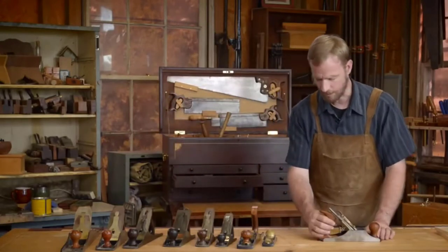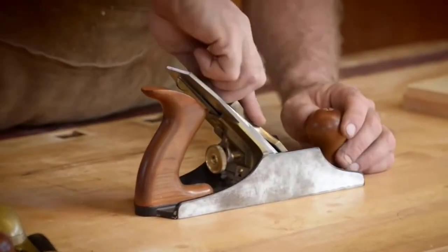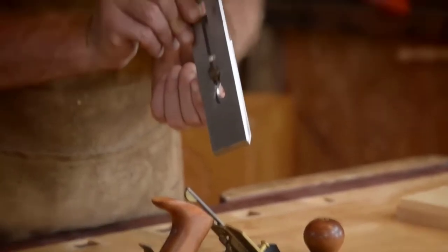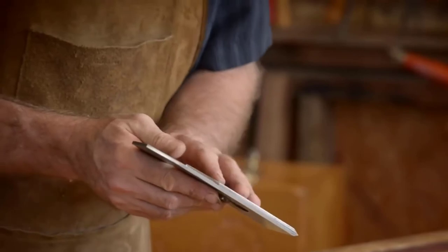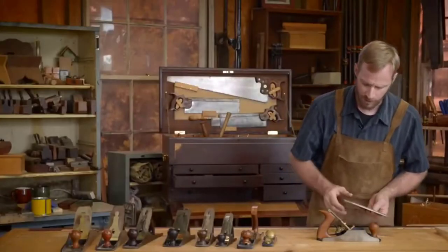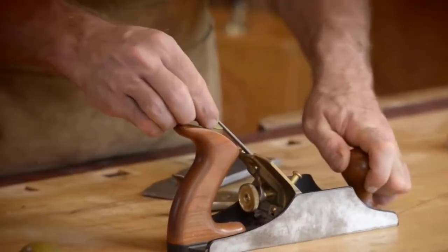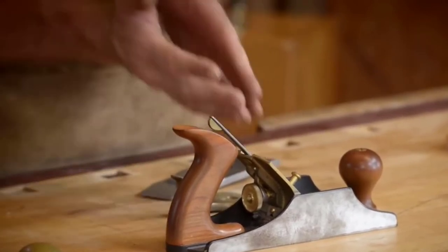What we have here is the rear handle or rear tote, and the front tote. We've got the cap iron, which holds the whole blade assembly in place. There are two parts to the blade assembly: you've got the iron and you've got the chip breaker. The chip breaker sits on top of the iron. This part is the frog — that's what the blade assembly sits on. We've got the lateral adjustment, which adjusts the blade side to side, and the depth adjustment, which adjusts the blade forwards and backwards to give us our depth.